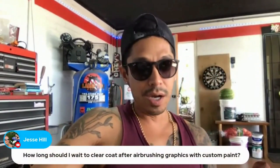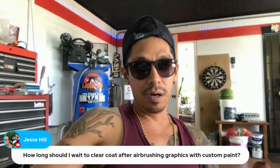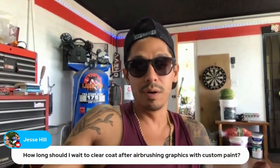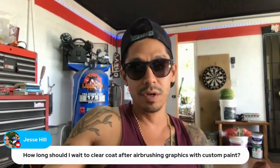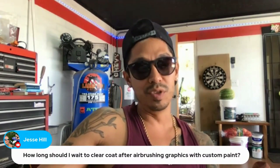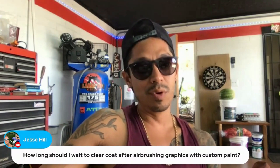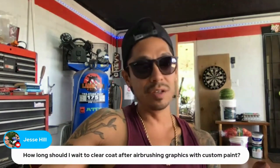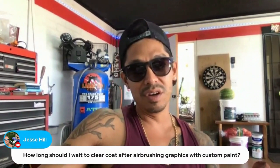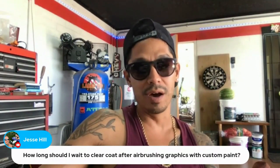Jesse's question: how long should I wait to clear coat after airbrushing graphics with custom paint? After you're done with your graphics, you want to make sure that's dry — however long that takes, 30, 40, 50 minutes. You have a few hours to clear coat it, so I wouldn't wait too long, but you can wait up to a day. Anything more than that and you're going to want to sand your base coat and kind of rebase a little bit. As long as you get it done within 24 hours, you'd be fine. Make sure your paint's dry, then just tack it down, clear coat it — you're good.